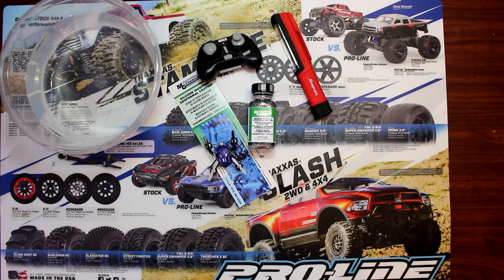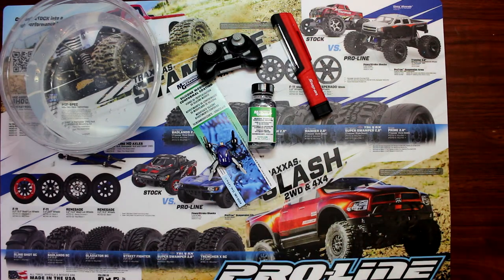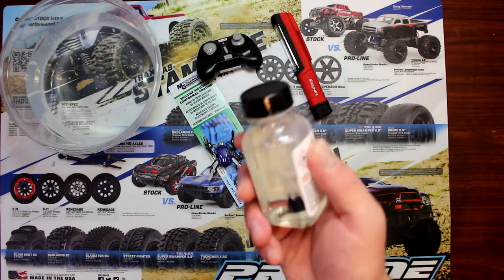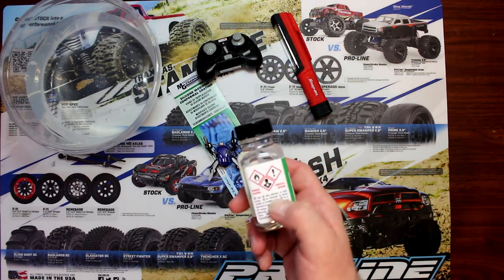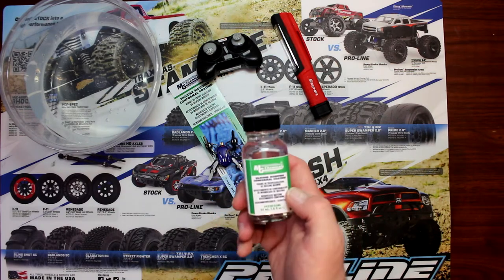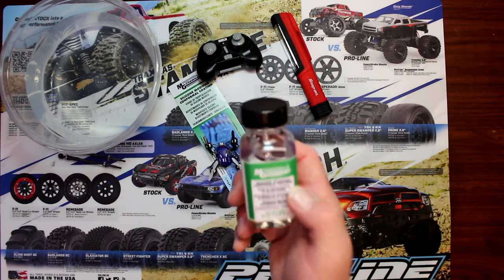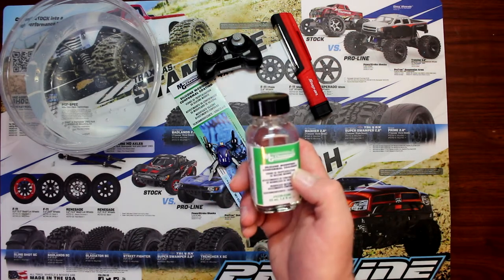Hey guys, welcome to another video by DJSPRC. Today I want to show you guys how to waterproof with silicone modified conformal coating. Before we start, I just want to make sure you guys are aware this is a harsh chemical — this could be dangerous if you swallow or ingest it. Please be careful, and if you're underage, ask your parents or somebody to supervise.